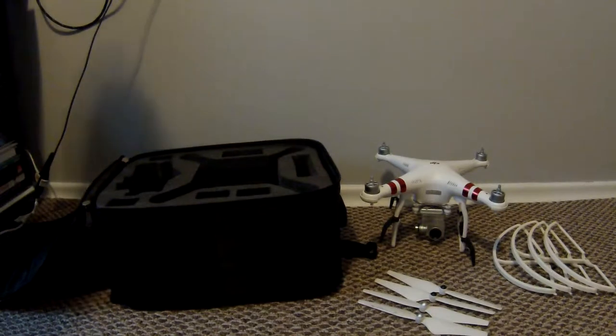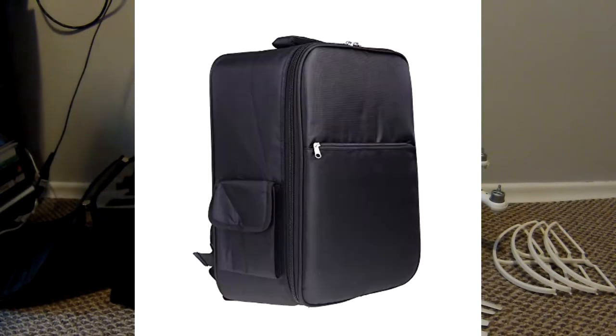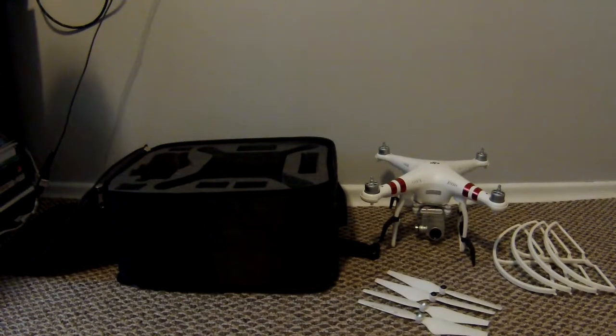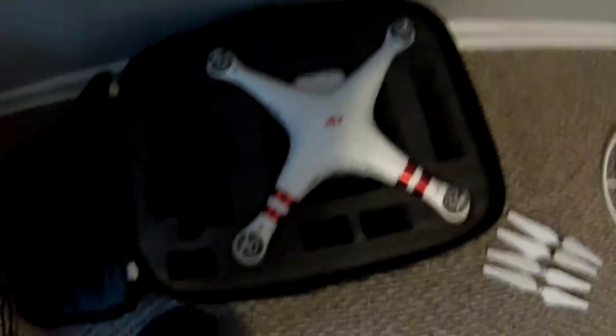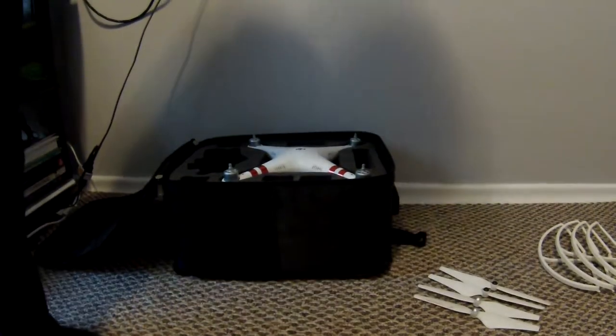The first accessory is going to be the backpack — this big black square right here. I'll show you how the drone fits inside the backpack, and there is room for the controller as well.